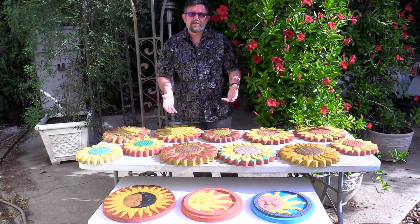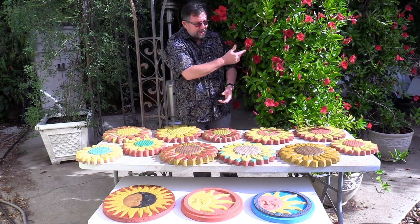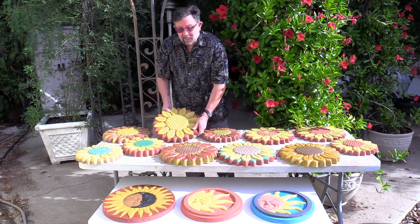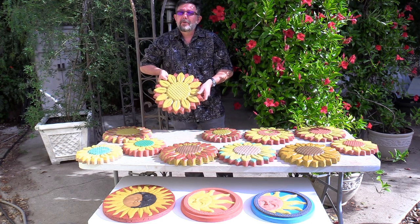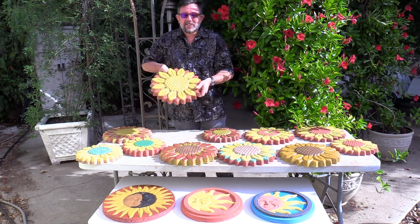Winter's coming on here in California, and what that means is flowers are going to stop blooming like these. Cast one of these and you'll have flowers for 365 days a year, even in the snow.